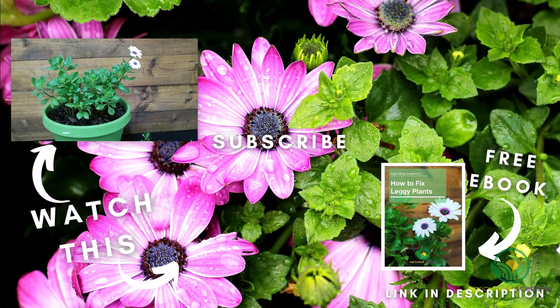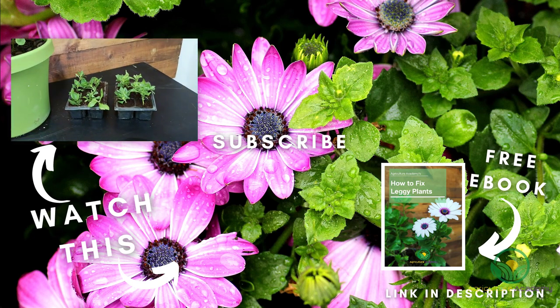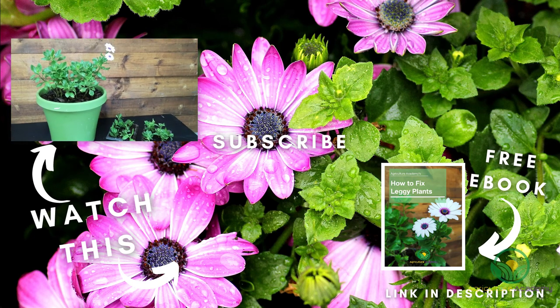And that brings us to the end of this video on fixing stretched and leggy plants. If you have any tips, let us know in the comments. Remember your copy of our ebook, and we will see you in the next video.